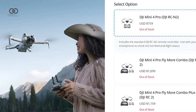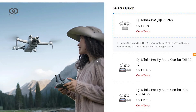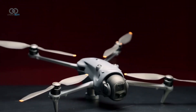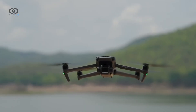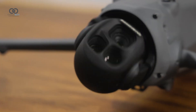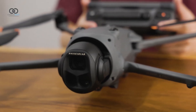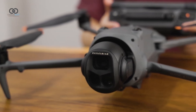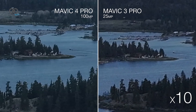The pricing and bundles reflect its prosumer positioning. The creator combo includes the RC2 Pro controller and adds 512GB of built-in SSD storage. All together, the Mavic 4 Pro offers a faster and more efficient workflow with auto power-on, smarter controls, and better ergonomics. The image quality has been vastly improved across all lenses, especially the telephoto, making it a strong contender for professional creatives.